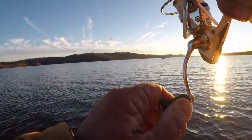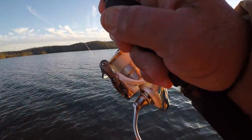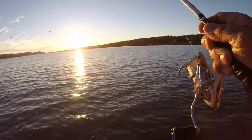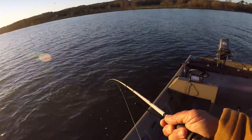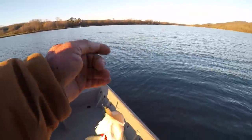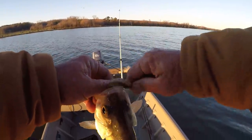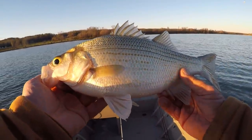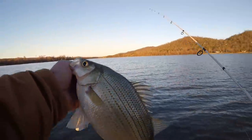I got up under these birds right here, folks. They kept diving so I said, let's see what's up under them. Man, that fish is fat! Look right here — what a white bass! That is a big white bass. That's what's up under them birds, and there could be some bass too.